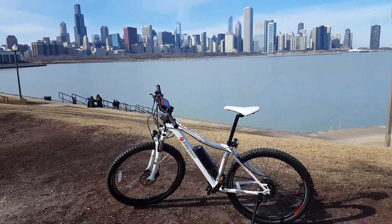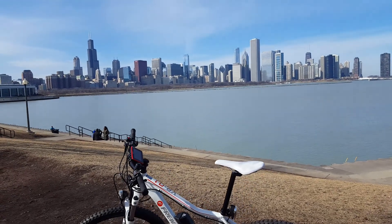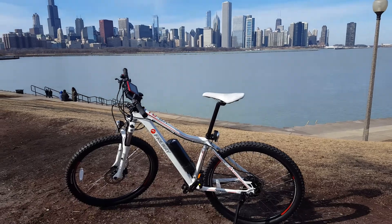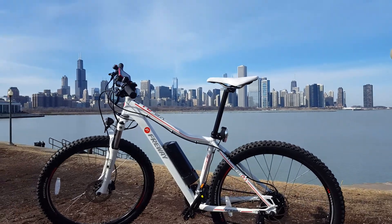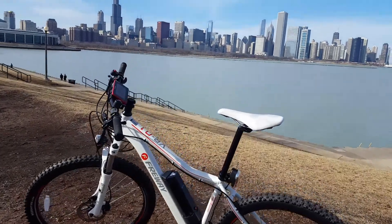It's also made of great parts. Fantastic bike. It's a total bike bike, if you're into that.